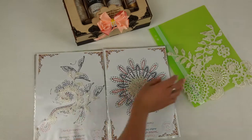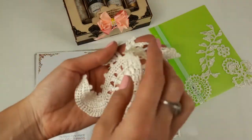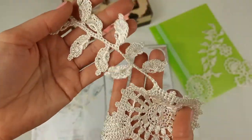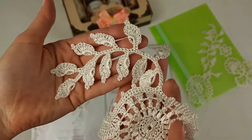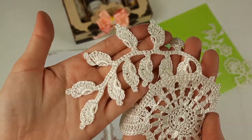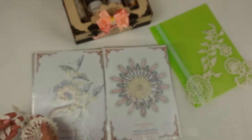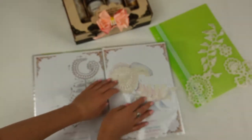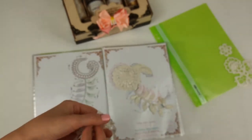Next we have these two motifs — Irene. It looks like this, with a beautiful long twig. We can make beautiful turnings with it. These tender twigs look really fantastic at the lace. We have this at the next page.